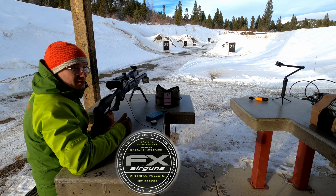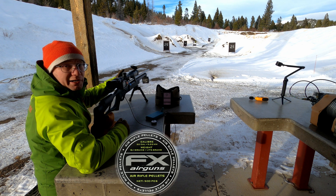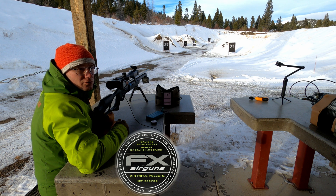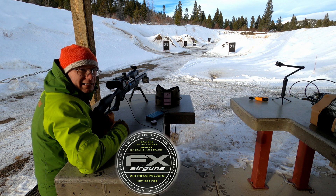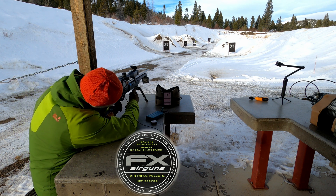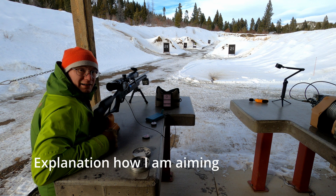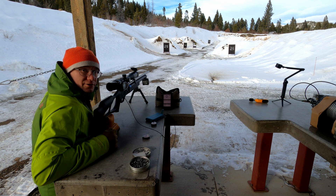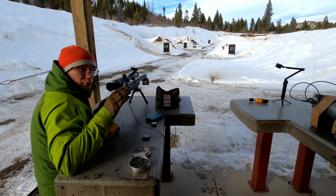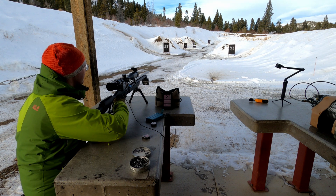I'm using FX 18.1 grain pellets for the test, and compared to the other review I now have a Walther 30-inch barrel which is tuned to shoot the 18 grain pellets at around 880 fps. First I'm going to shoot the baseline and after that we can continue with the moderators — five shots — and I'm going to have the same point of aim so we can see the POI shift with every moderator.